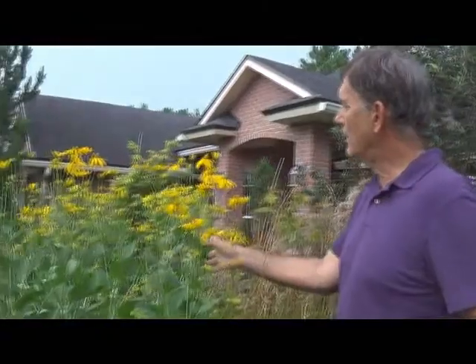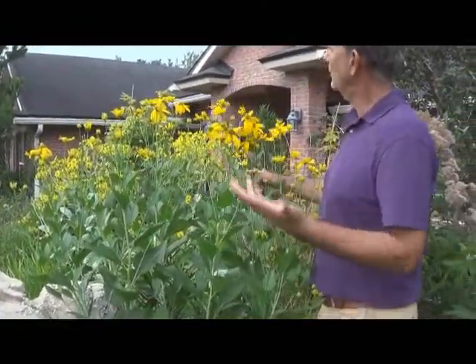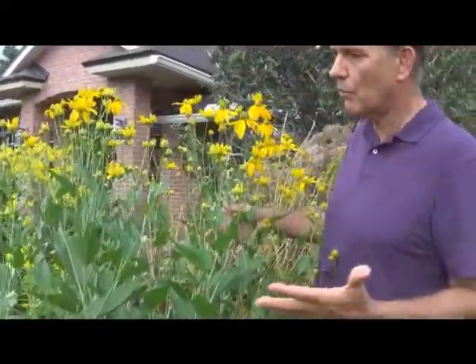And it's low maintenance. We've got it mixed in here with another rudbeckia that we planted in this garden called Lanceleaf rudbeckia. This is one of the toughest plants we've ever grown — you could run a lawnmower over it.